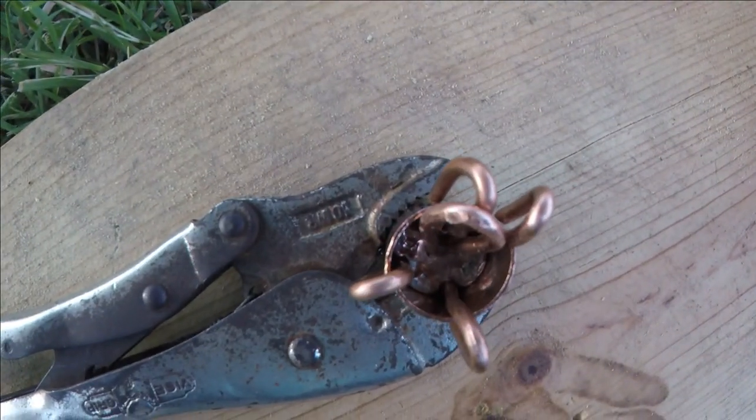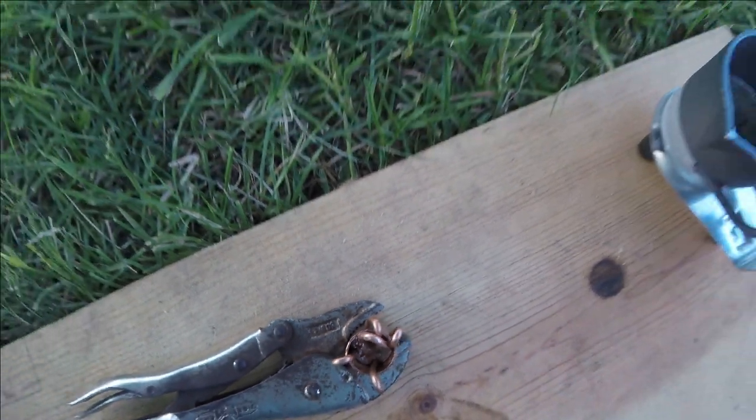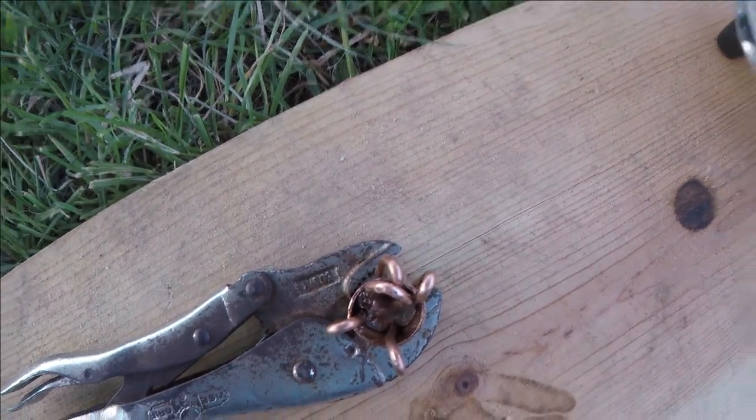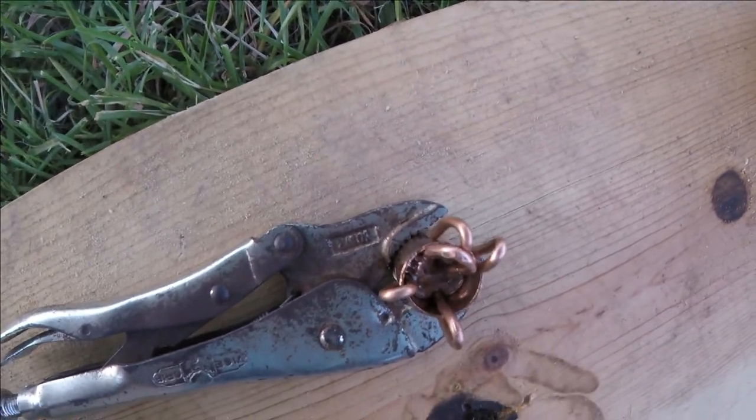We're just casting it right now to make sure that it gets filled up. Not too much — we don't want it too heavy, but we don't want it too light either. The next one might be a little lighter. It's looking like it's hardening pretty good.